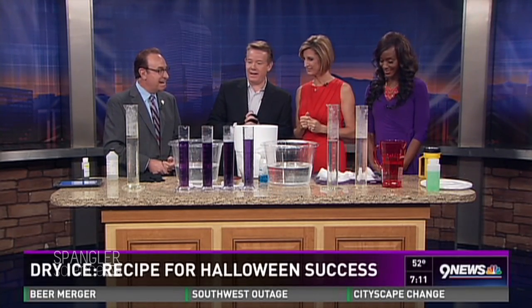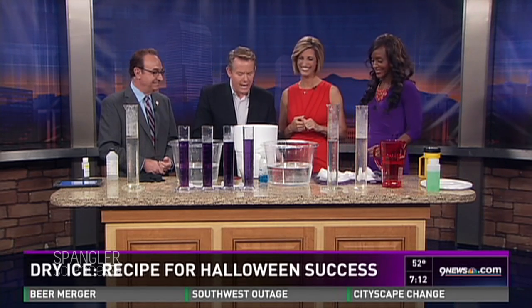The number one question Steve Spangler gets this time of year is about dry ice. First of all, people ask where do you even get it. If you go to your local grocery store, you have to go to the customer service area and ask if they have dry ice — it's in the back. You also have to be over 18 years old to buy it.